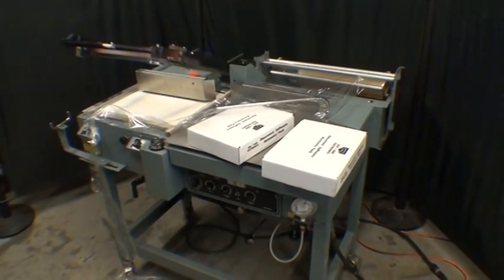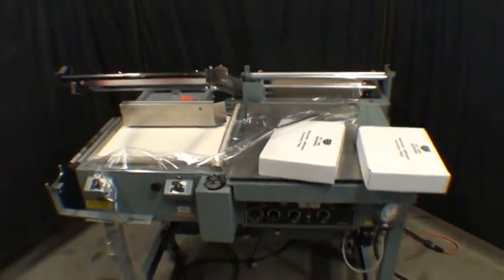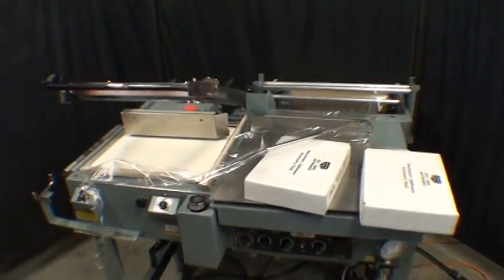Here we have a Shanklin S23C semi-automatic L-bar sealer. We're just going to run a couple boxes through it and show how it seals.